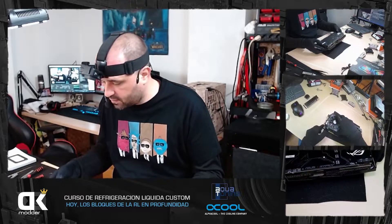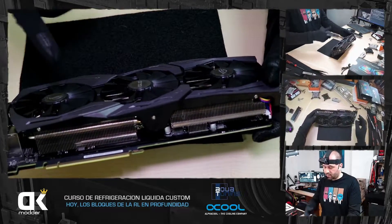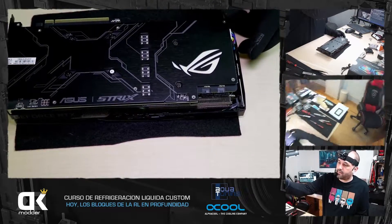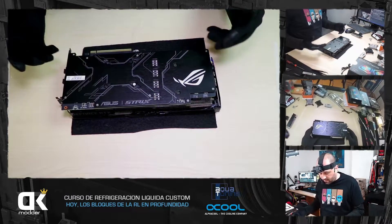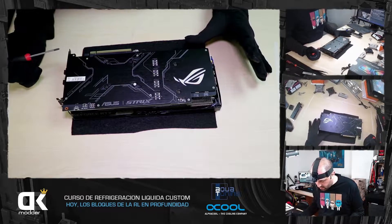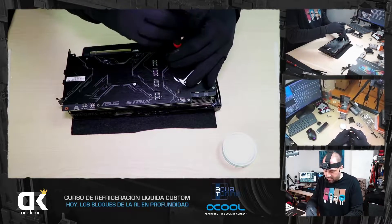Las gráficas normalmente hay que estudiarlas. En este caso aquí tenemos tornillitos, pero el otro lado están aquí también. Esto es para sacar el plástico, los ventiladores, los fans del disipador. Luego el propio disipador, los heatpipes y tal, se quedan atornillados en la gráfica. Cuando vayas a desmontarla tendrás que investigar un poquillo, no es fácil. Aquí tenemos cuatro tornillos más dos, vamos a sacar esos seis tornillos y ver qué nos encontramos. Esto es una aventura porque todas las gráficas son distintas.